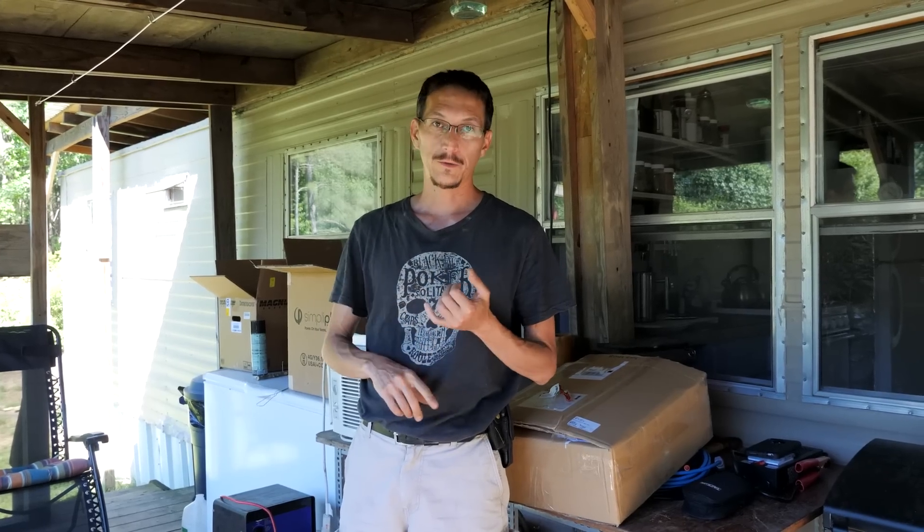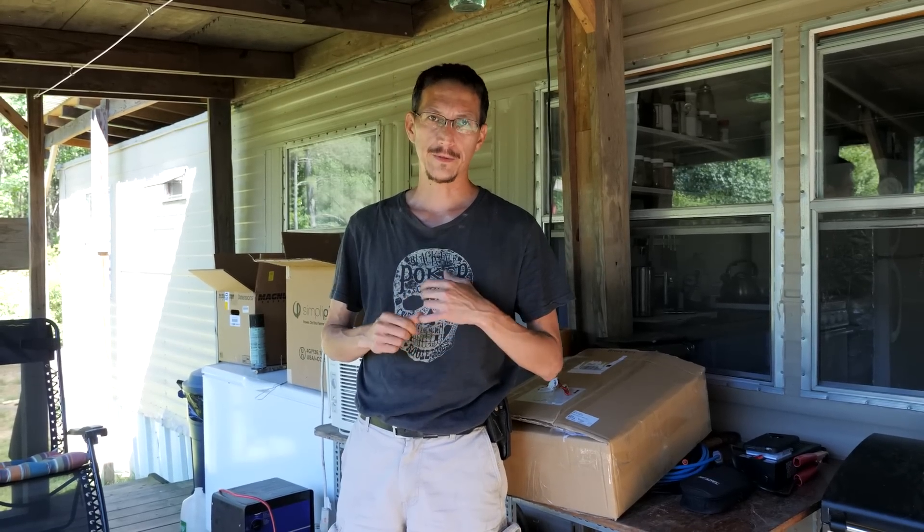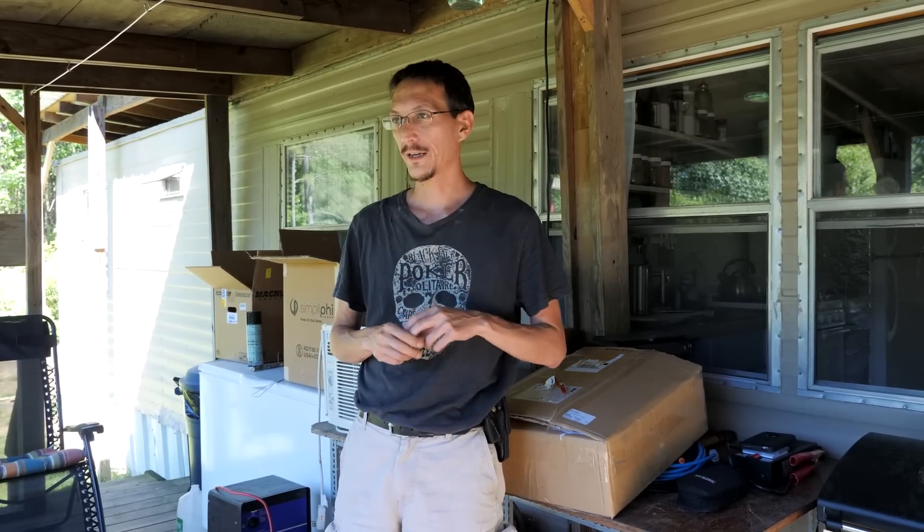Now Magnum — the Magnum inverter — totally different story. Their warranty service kind of sucks. I called them, told them what was going on. After two days the guy on the phone thought he knew what it was but wouldn't send me the part — I had to go to an authorized service center about a two-hour drive from here. I had arranged to have him overnight it to the service center, coordinated everything, and drove the inverter there expecting the guy to fix it so I could leave with it.